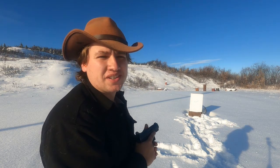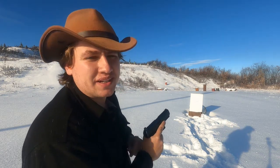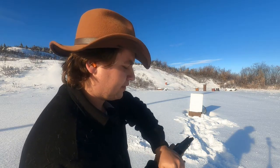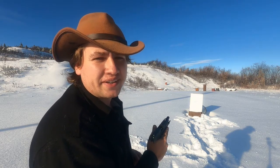Almost no recoil — it's really light, a lot less than regular 9mm. Didn't lock back and didn't eject. That's what we expected. Let's go check out how it patterned.